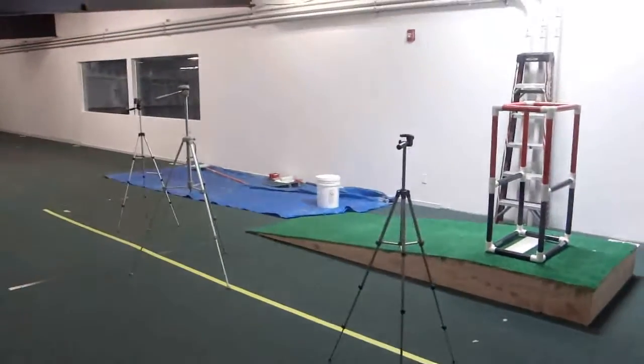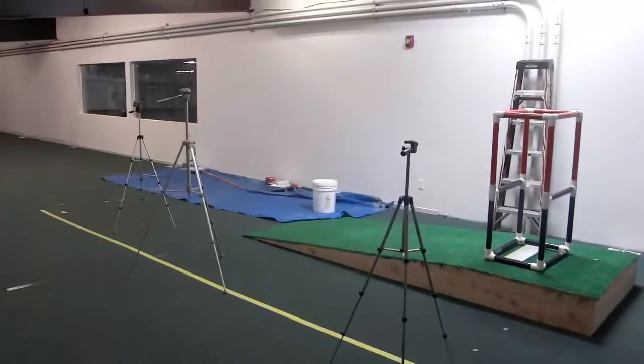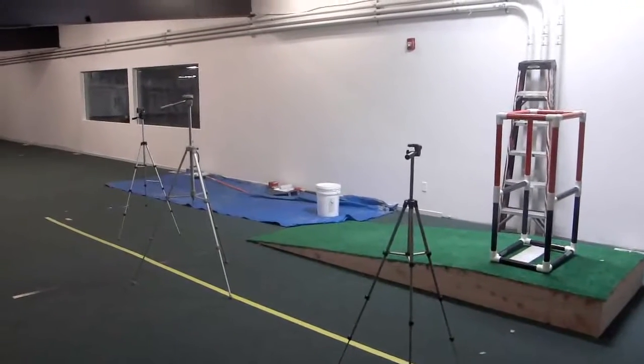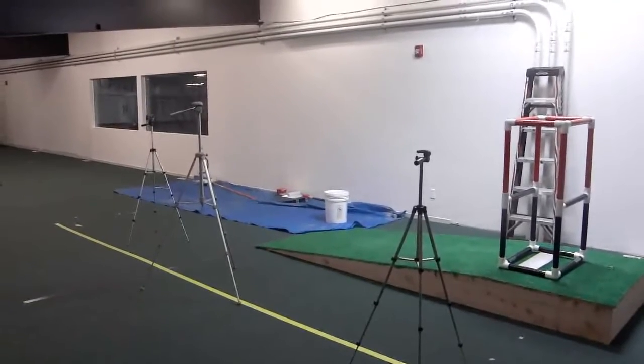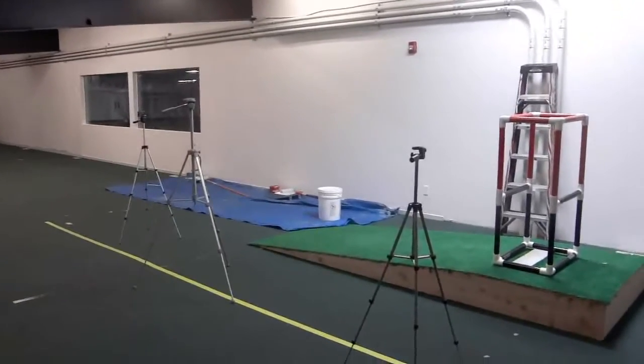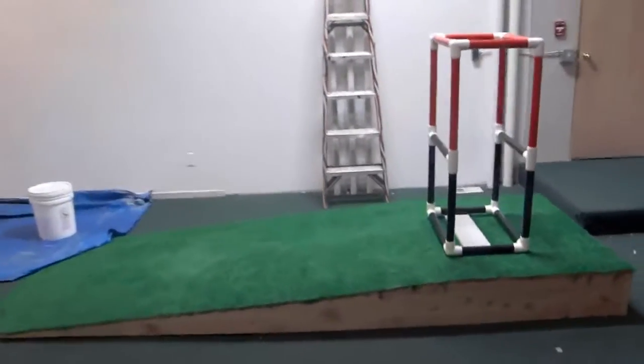Scanning over here you can see the biomechanics lab and the mound, and we're painting that back wall white for better filming purposes. We have three camera tristands there — in a full session we'll use four cameras. The control object is there on the mound. We also have the mound built out of plywood and top sail turf.